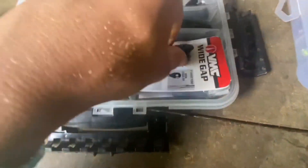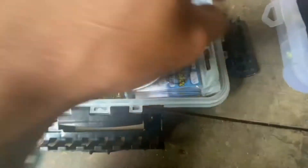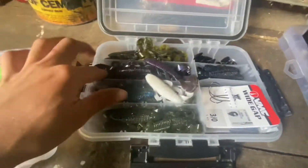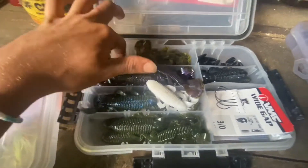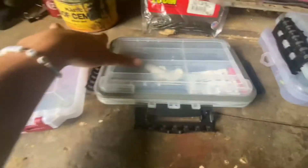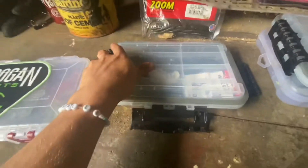We got a couple little hooks, a couple packs of hooks, terminal tackle in here, and a bunch of Bandito Bugs — because I love Googling Squad Bandito Bugs, they just catch a lot of fish. That's what we got in this box right here.